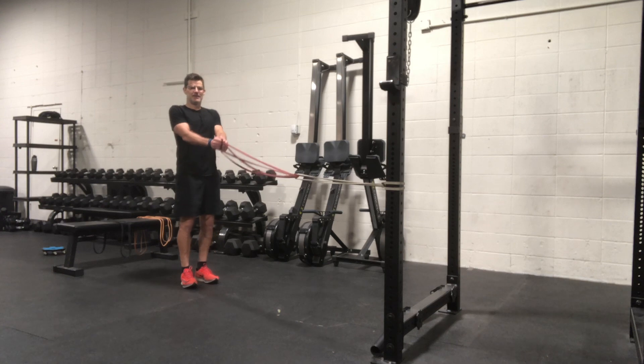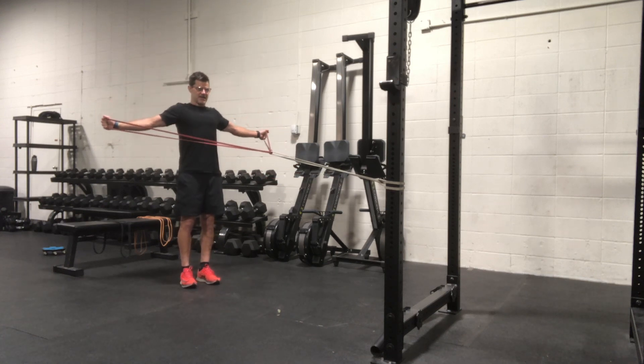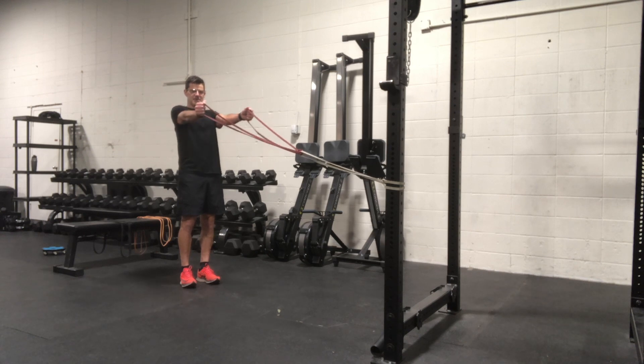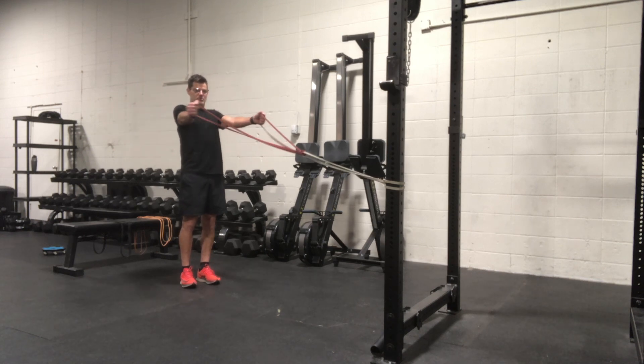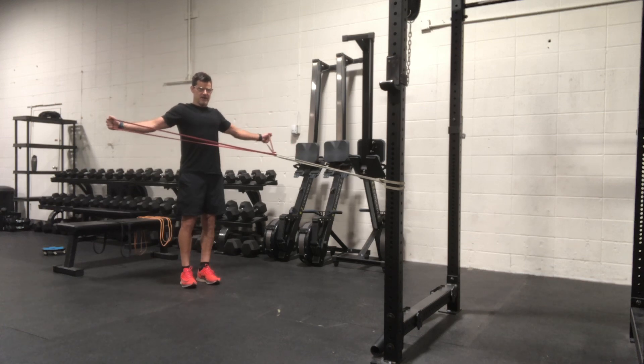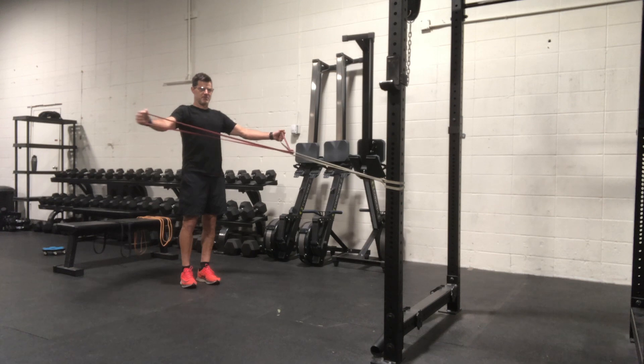From there the T is going to go up a little higher, and now we're going to bring it back in the middle. Again, back side of the shoulders, shoulder blades spread apart, come together, spread apart.